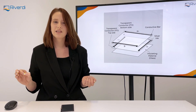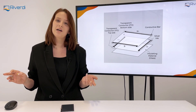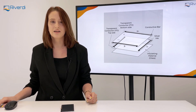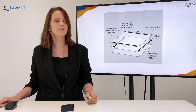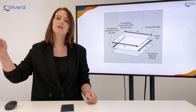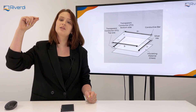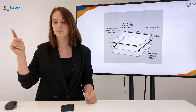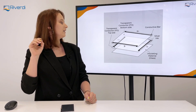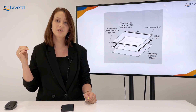A bit more into the details about the technology. There are a few technologies of resistive touch panels: eight wires, five wires. The simplest is four wires, and that I'm going to describe briefly. While the voltage is applied in the Y direction and pressure is made, so two conductive layers meet and make contact, we can read the Y position from the X electrode. Then the same while the voltage is applied in the X direction — you can read the X position from the Y electrode.